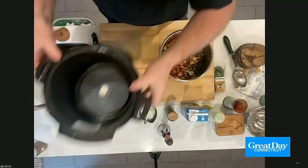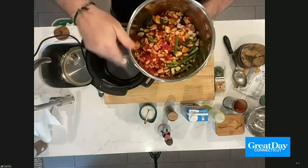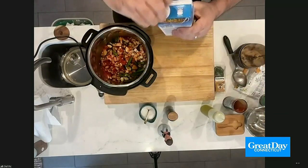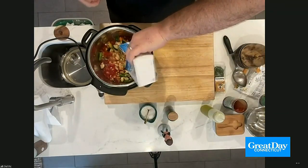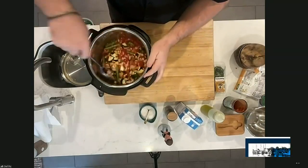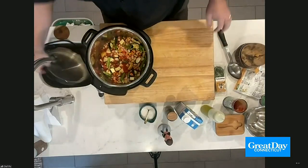The next morning, you're getting ready to go to work and need dinner ready for nighttime. Grab your Instapot, put it on the counter, open up your container with all the veggies, and pop it right into your Instapot. Take half a box of veggie stock and pour it in. Give it a quick spin around with your spoon, then put that top on it. Set it.